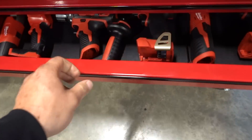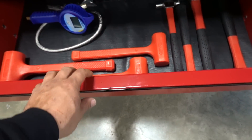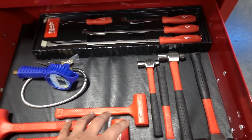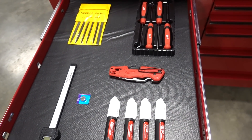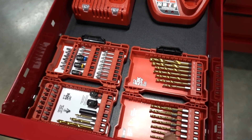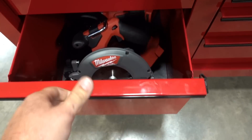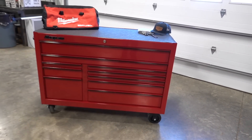Same thing but in standard ratcheting and standard wrenches. Then the money drawer — all of the Milwaukee cordless tools you could possibly want. Bottom drawer: hammers, pry bars, tire pressure gauge. Over here, miscellaneous stuff you're going to need — picks, files, calipers, paint markers, your knife, drill bits, stuff for your impact drivers, battery chargers, cordless grinder, and cordless circular saw. Everything to get you jump-started on all your projects.